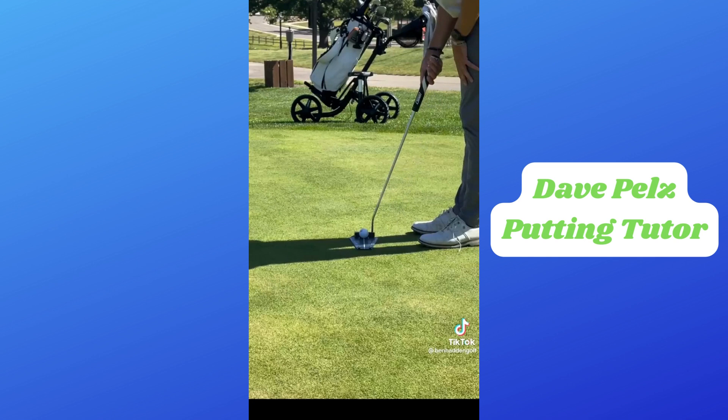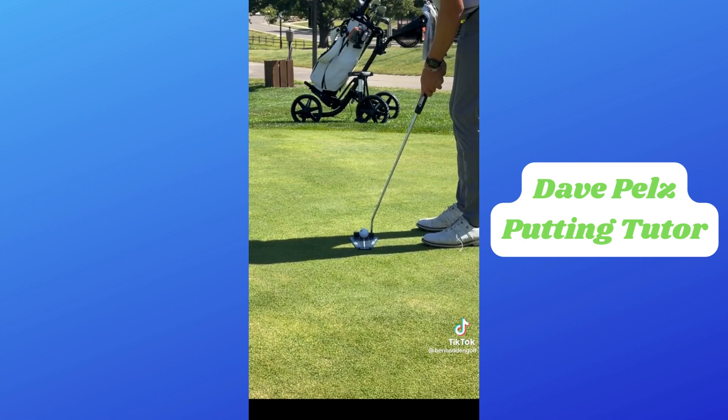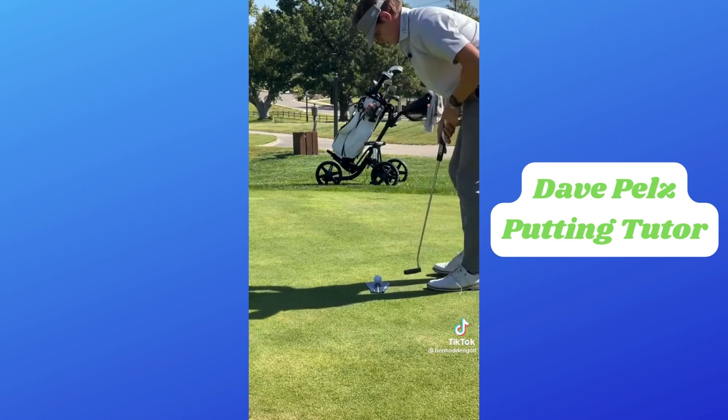I still see this training aid a ton, and there's been a lot of knockoffs of it, but this is the original. Pels Golf Putting Tutor — if you want to try it out for yourself, head over to golftrainingaids.com. They've got tons of them over there, and you can use promo code HADDIN10 if you want 10% off.